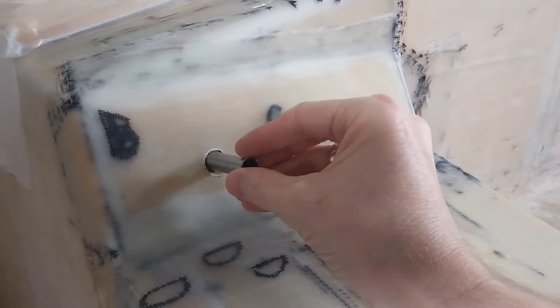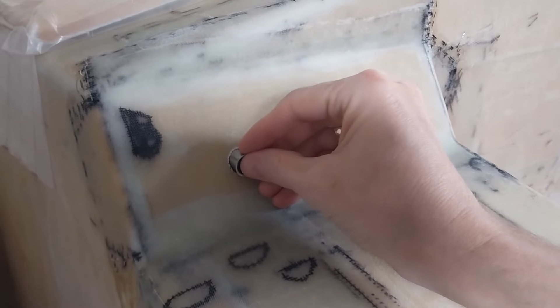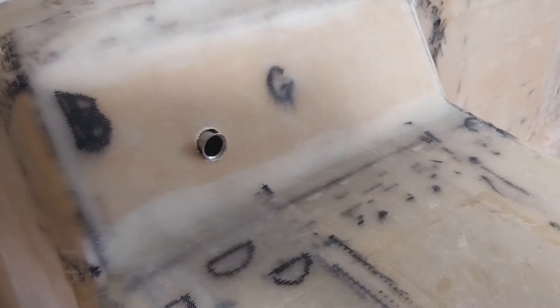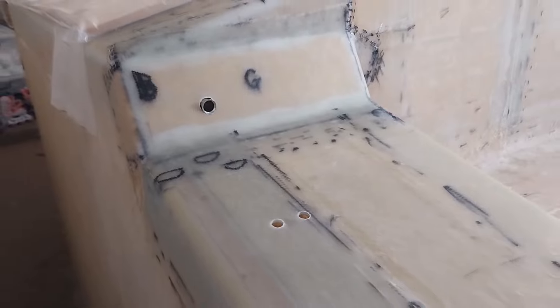Here's the tube for the main sheet — it's going to go in there, something like that. And I will leave you guys with a couple of clips of how I made that tube.